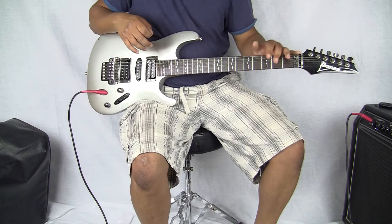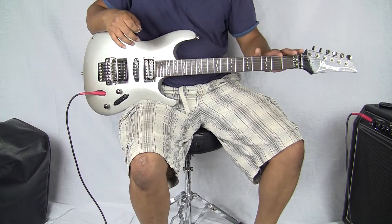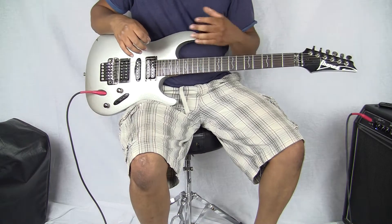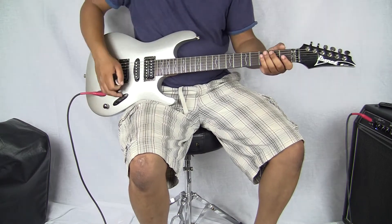Hey, what's up EBA and YouTube here. I have a really cool guitar in my hands. This is an Ibanez S-Series guitar. It has really cool inlays and a really nice color to it.